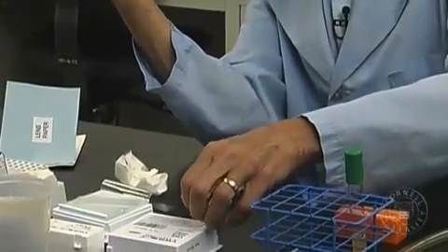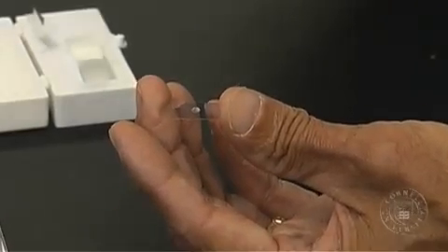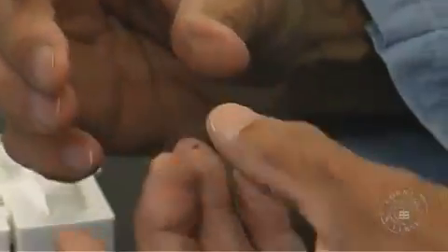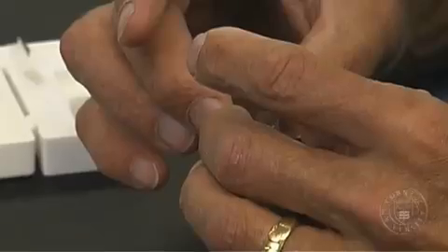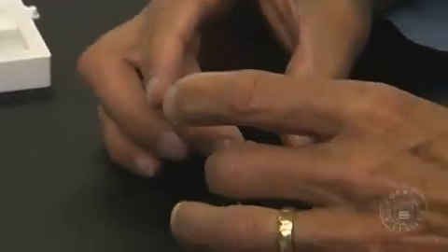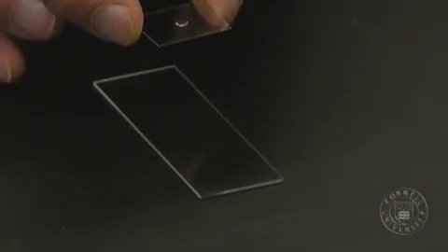Take my cover slip. I will dispense 5 microliters to the center of that cover slip. I do it this way on the cover slip for a very special reason. When I mount this on the glass slide, I would like an air bubble to form, and this is actually the best way I know to get an air bubble. It doesn't always work, but it works most of the time.